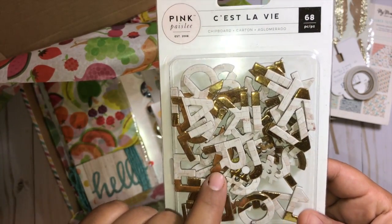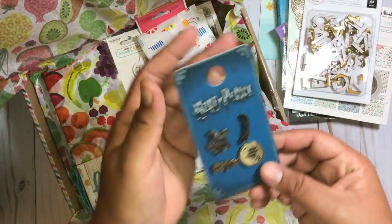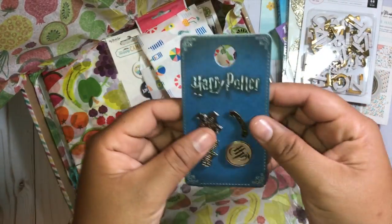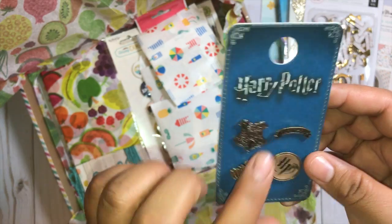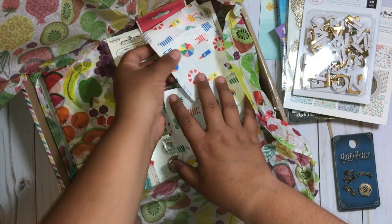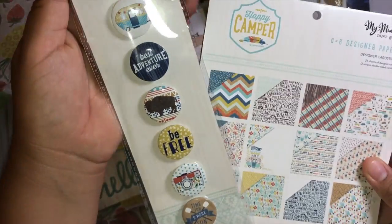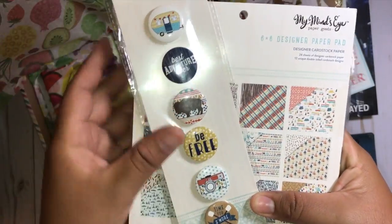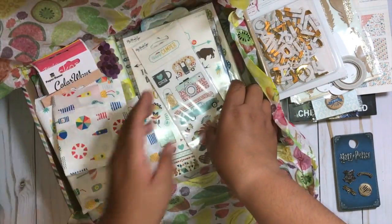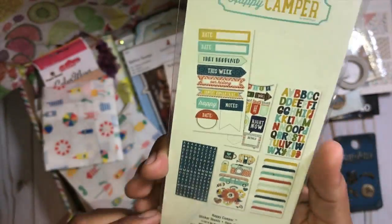These will go great when I document San Francisco — I went there earlier this month. And she always sends me the coolest Harry Potter stuff. I feel like she finds more stuff over there than here. I really like this Hogwarts one so much. And I see some flare from the Happy Camper collection which I don't actually have! She sent me a bunch of stuff from the Happy Camper — oh my gosh!